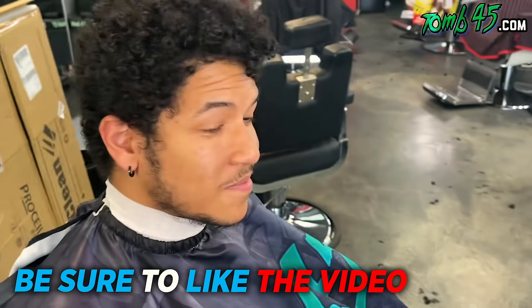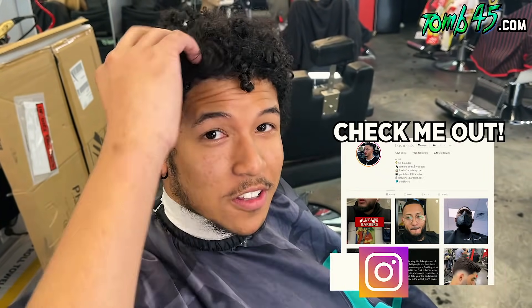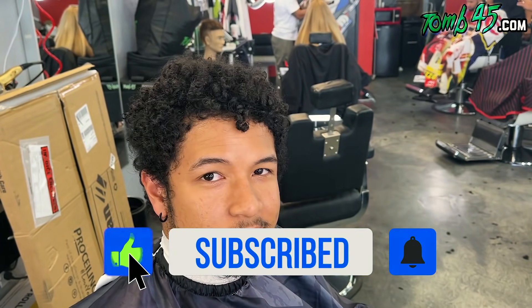What's up bro, you back? I'm back man. What you getting done today? Cutting everything off — all the curls, all of it. How long are you going? Probably eight or six. And on the sides, like a high fade? A high fade on the sides. All right, ball. All right, let's do it.